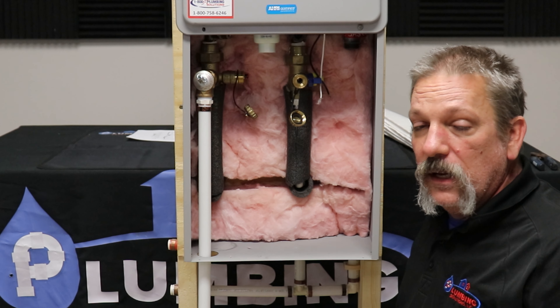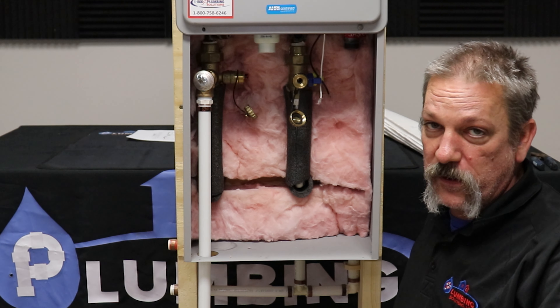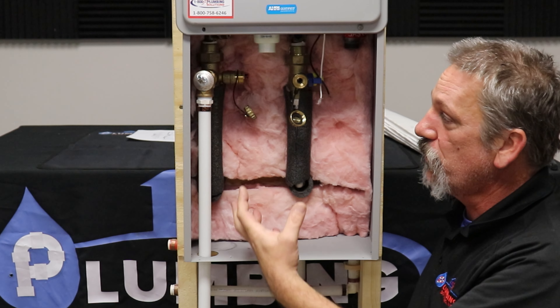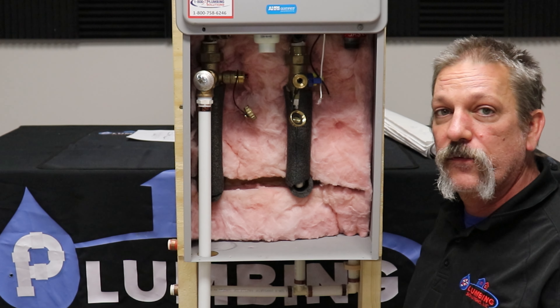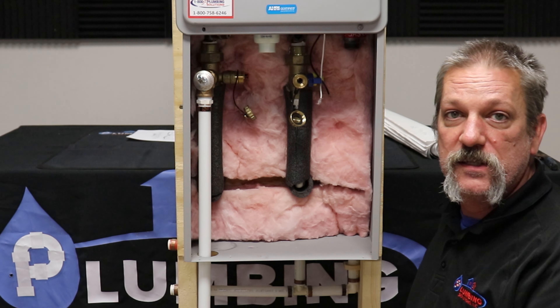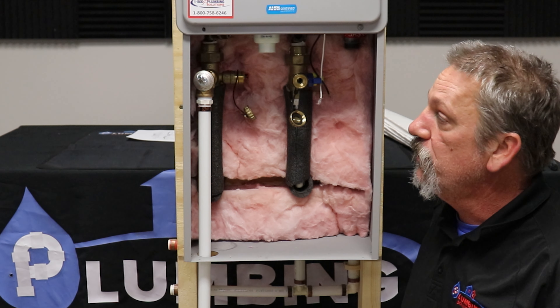Now your water heater is not going to work because it is isolated — it's off. You've drained all the water down. And of course, when you're ready for hot water again, just do these steps in reverse and you should be fine. Take care.